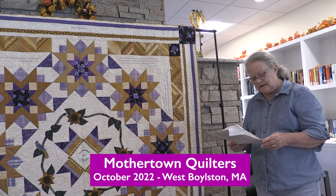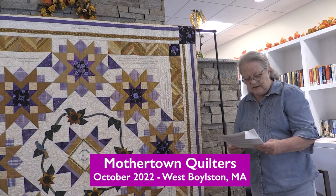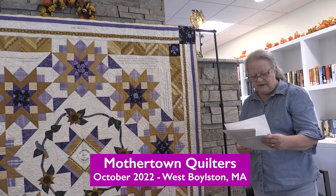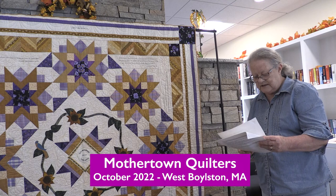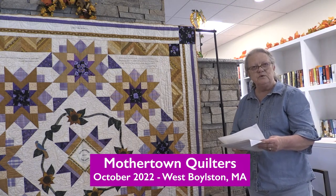Elizabeth Cady Stanton was an author and lecturer of women's rights and the suffrage movement. She was instrumental in holding the first women's rights convention in Seneca Falls, New York, with Lucretia Mott. She also co-founded the National Women's Suffrage Association in 1869 with Susan B. Anthony.